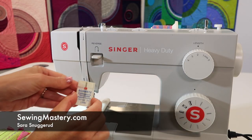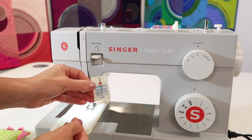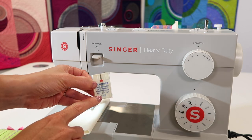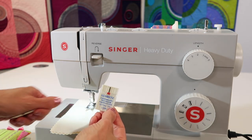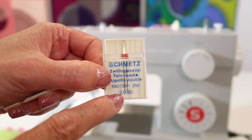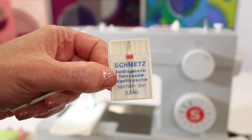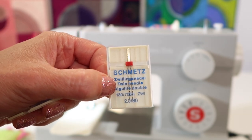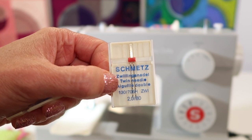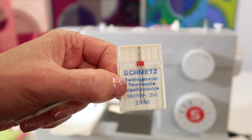If you want to use a twin needle on the Singer Heavy Duty 4411 sewing machine, there are just a few things you need to know. There are all sorts of different sizes of twin needles. This one is a 2.0 twin needle, meaning the distance between the two needles is two millimeters apart. On this machine, you could use up to a 4.0 — I'd say 4 would be the widest.